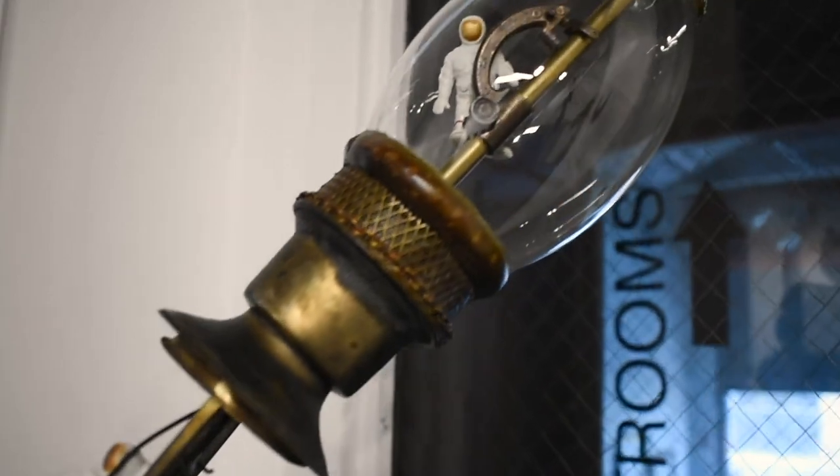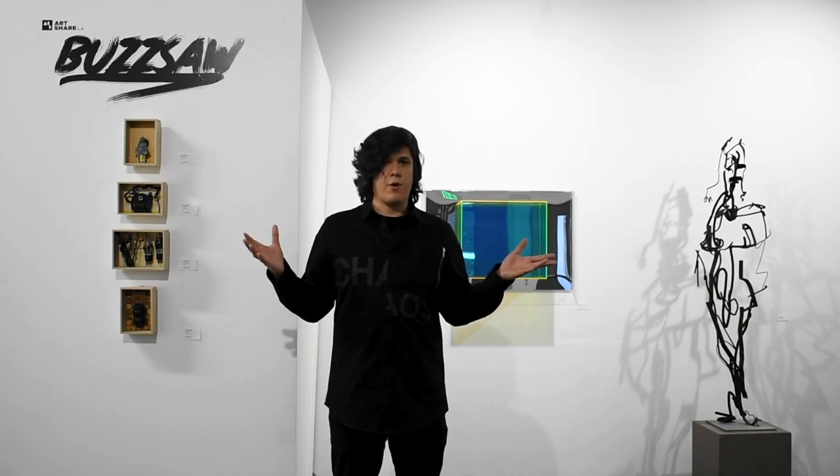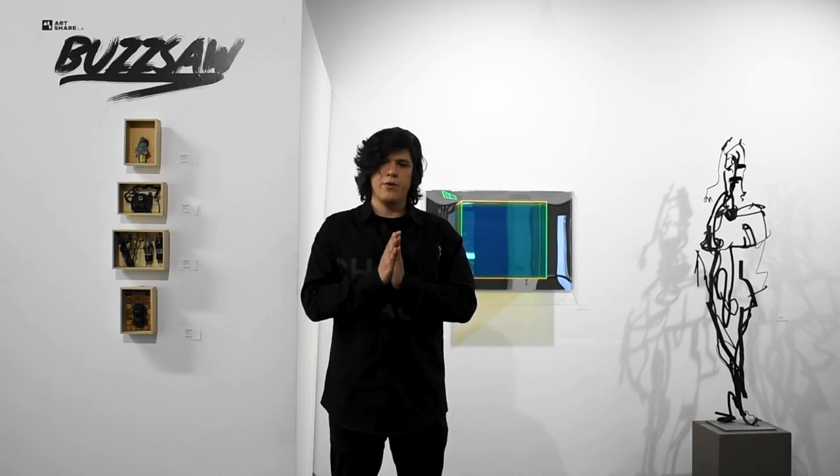It's definitely worth seeing. We have actually extended the run for one week — it will be going through June 9th. So if you have not seen it, I greatly encourage you to come on down and experience Buzzsaw for yourself.